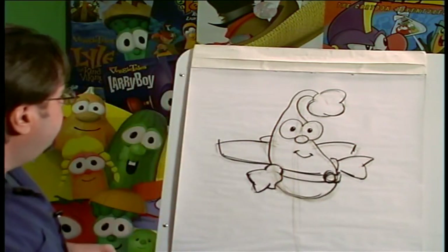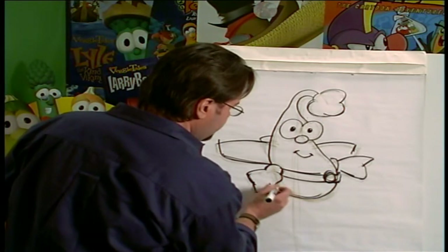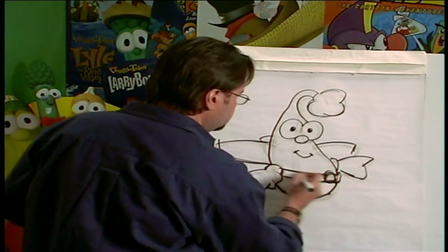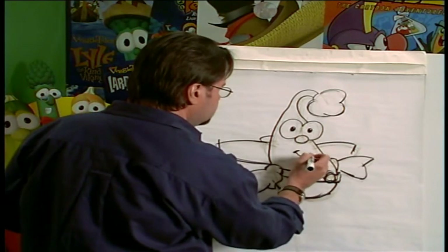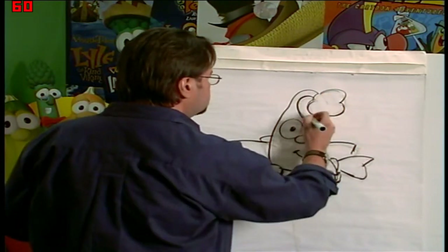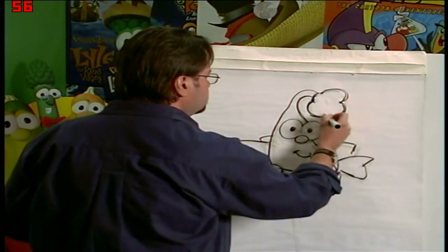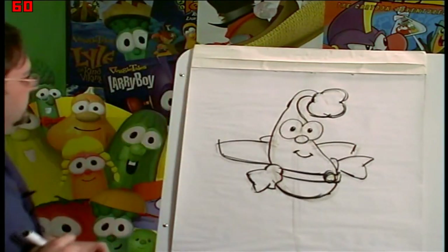Take a look at the outline — it looks pretty good. And just fire in some details. It's Snoodle-Doo.